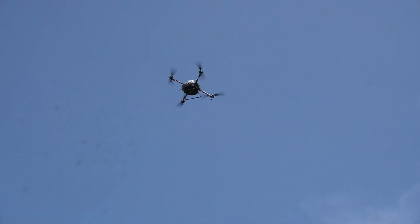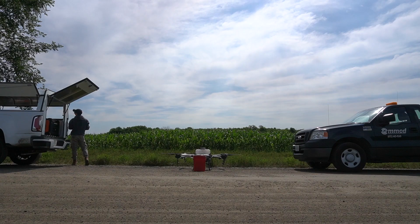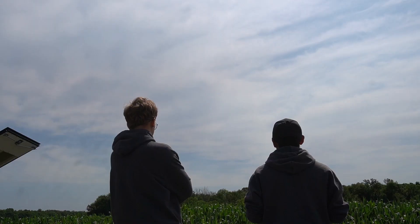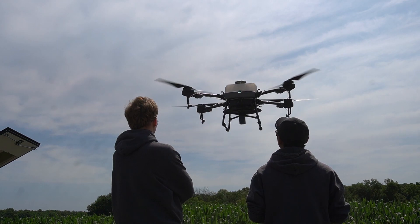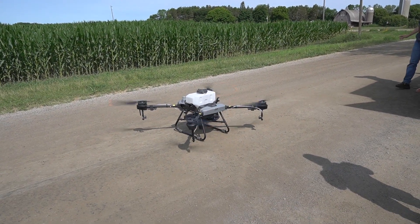We're there to make sure that everything's done right. Even those smaller sites, it's easier just to park the drone on the road. It takes us maybe five minutes to set up, take off, fly it — another five minutes of treatment — and it flies back. That's about a sixth of the time it may take a field tech to treat the site.